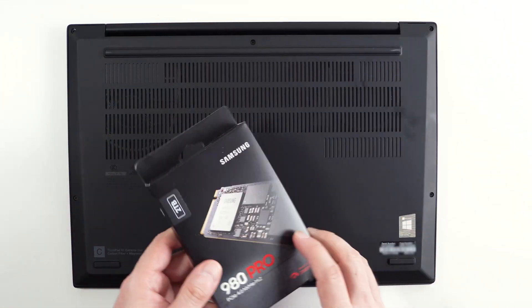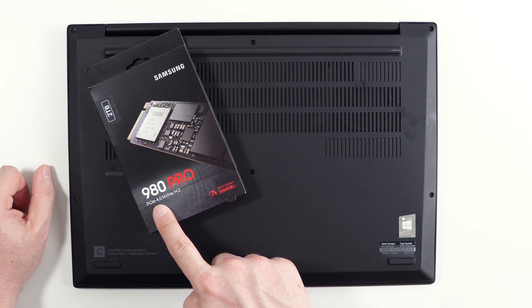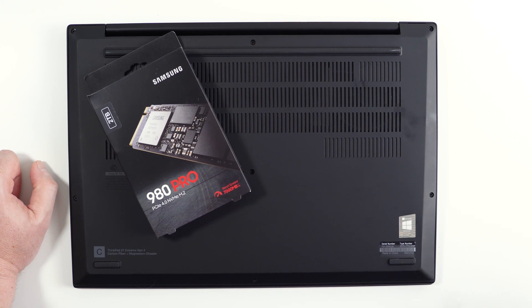So the plan for today is to install a Samsung 980 Pro. This is a PCIe Gen 4 NVMe drive. It's a 2TB model. They claim to be able to do up to 7GB per second read and write. Although Lenovo does make amazing products,